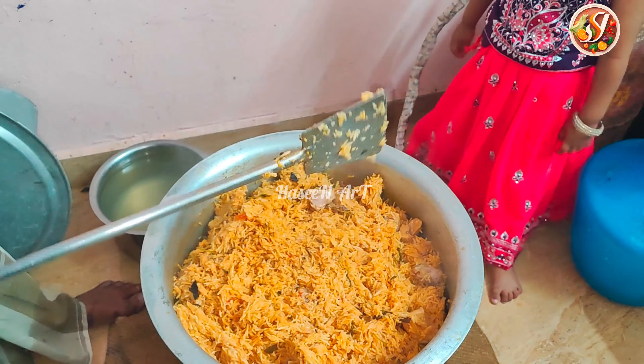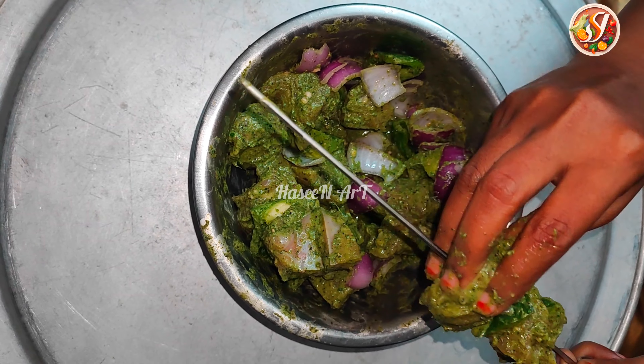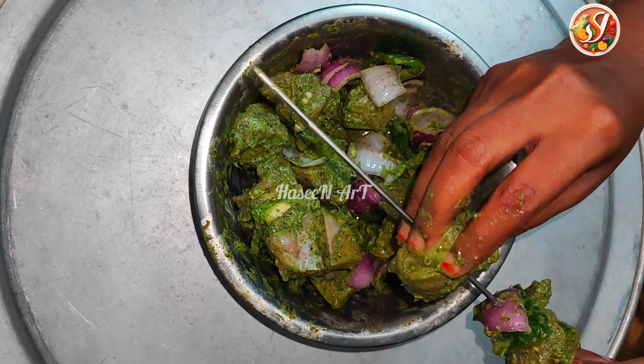I will try the chicken tikka. We will try the biryani. Since we are 400 grams, we need the biryani. Now we will try the biryani.